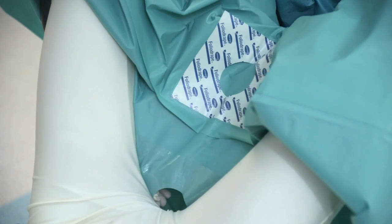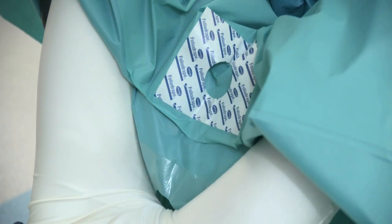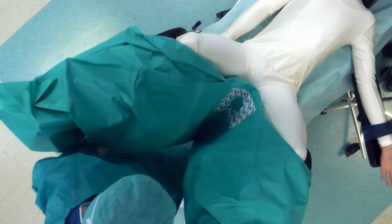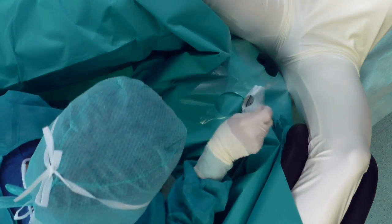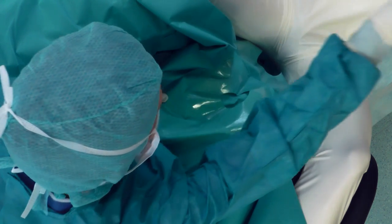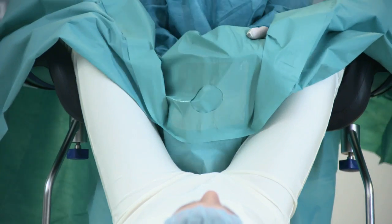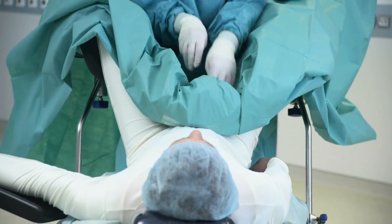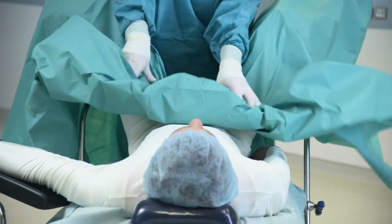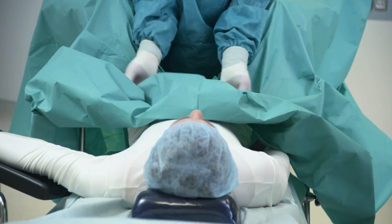Adhesive areas around the apertures ensure secure fixation of the drape throughout surgery. The adhesive is resin-free and thereby particularly gentle on the skin. The drape is folded in such a way that it can be spread out over the patient with just a few hand movements.